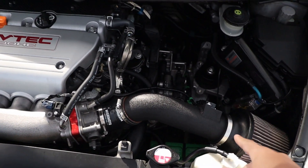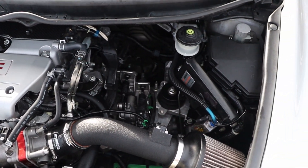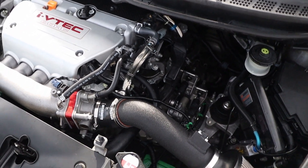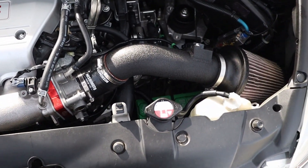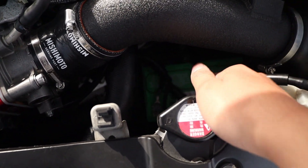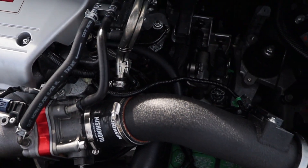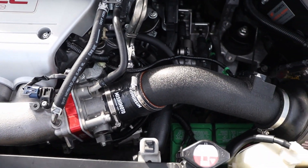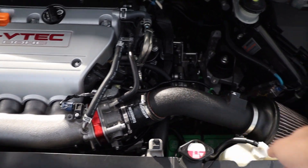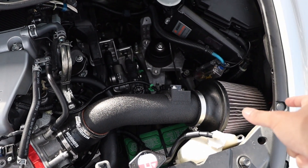Originally the short rams are supposed to go back here next to the header, which I ran it like that for a few months. But then I realized that if you just relocate your battery down there onto the subframe and get one of these radiator hoses — you just need one new one that's a little bit longer — you'll actually be able to do that for about ten dollars.